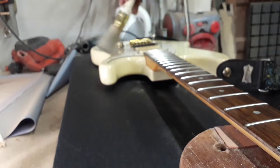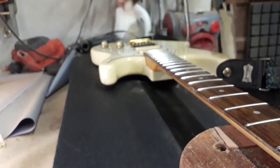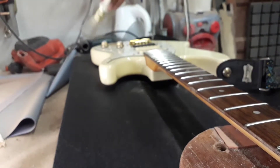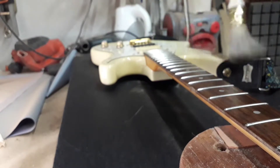Primero pasamos un pincel común para secar el polvo normal que hay en cualquier viola. Importante es sacarle el polvo a los potenciómetros.